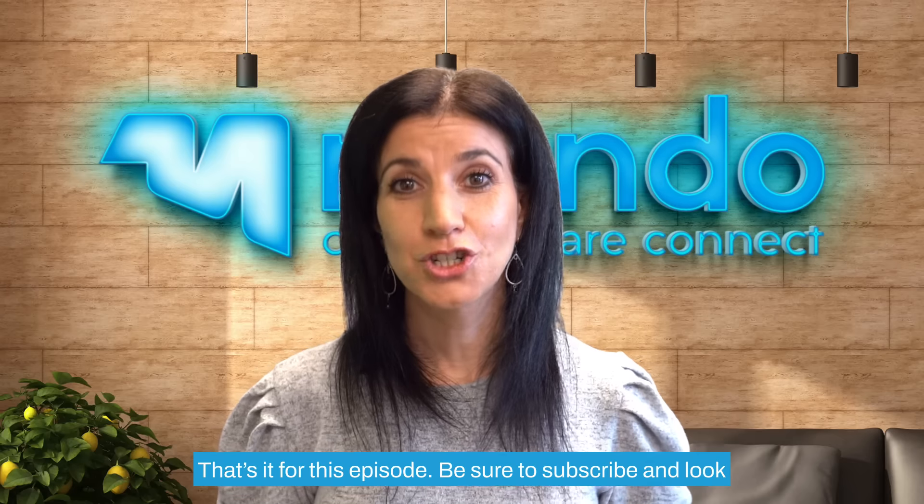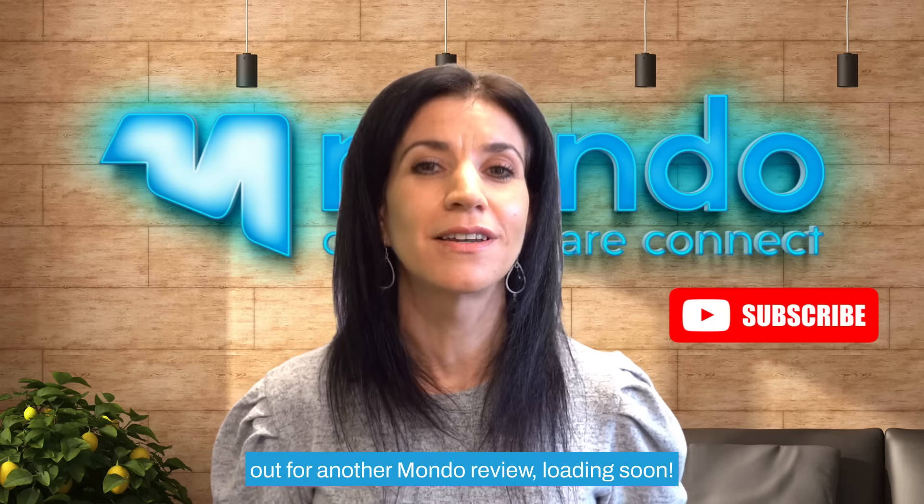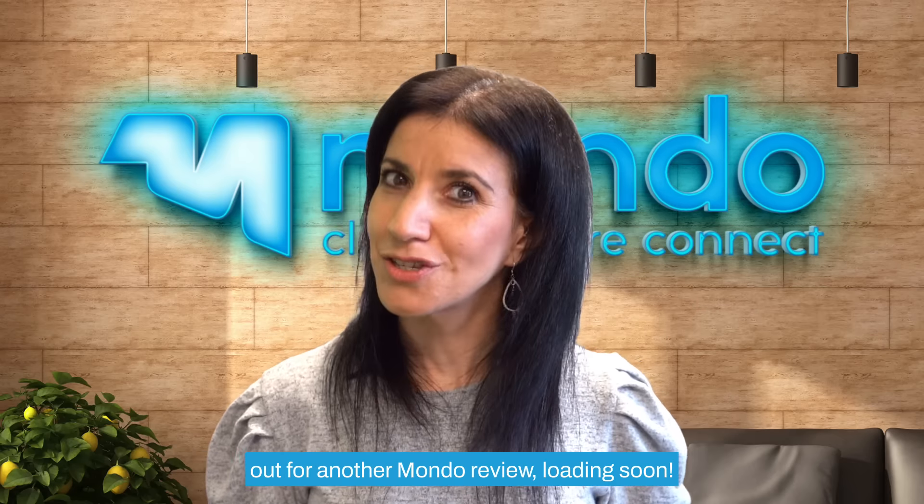That's it for this episode. Be sure to subscribe and look out for another Mondo review loading soon.